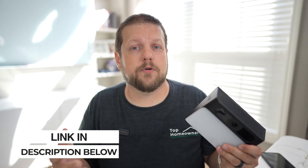Sometimes I have promotional codes from Eufy, and if I do, that link will give you a discount or I might have a discount code listed next to the link. Be sure to check the description for the best current price, and also check out the other video I have on the Eufy S100 wired camera. Thanks for watching and I'll see you in the next video.